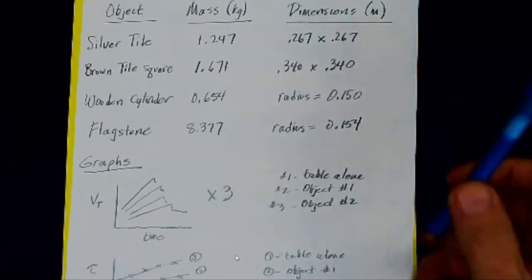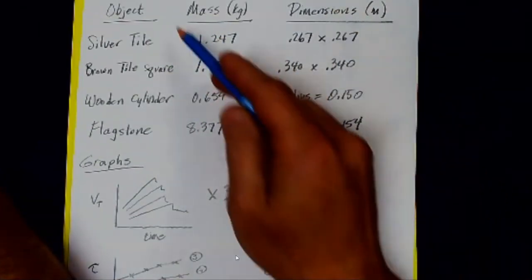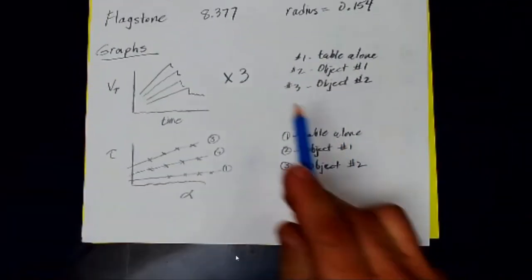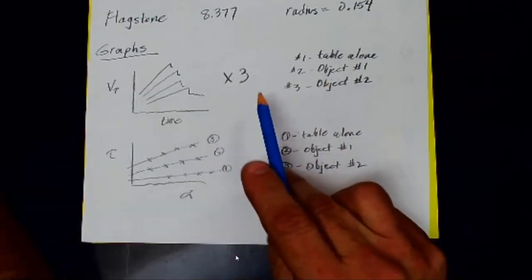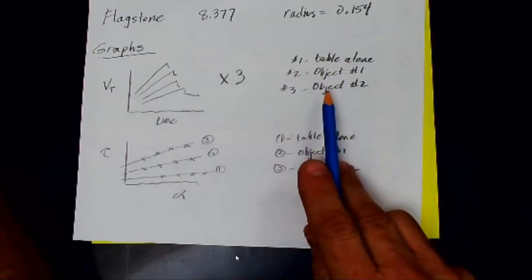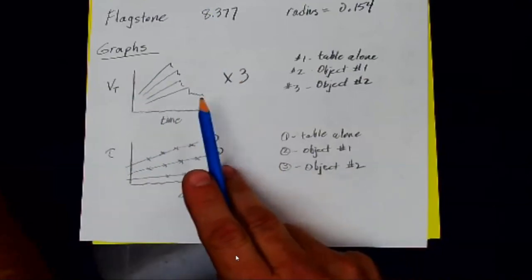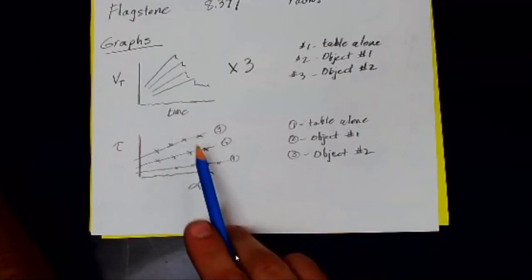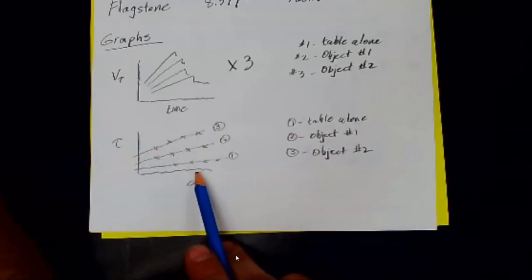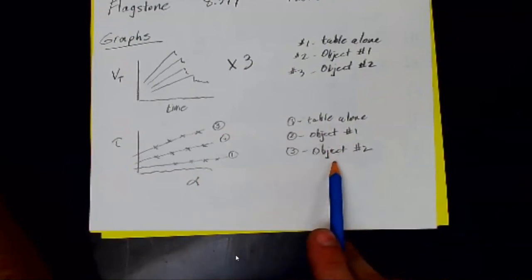You'll also be provided a sheet giving the masses and dimensions of the four objects so you can take the two assigned to you. Make sure you include: three velocity-time graphs with slopes labeled from Logger Pro — each with four plots for the four hanging masses — and your torque versus alpha plots. You can fit all three onto one graph or have three separate graphs: one for the table alone, one for object one, and one for object two. Also provide possible reasons for any percent error between your experimental and theoretical values.